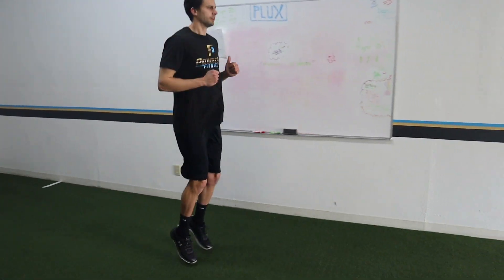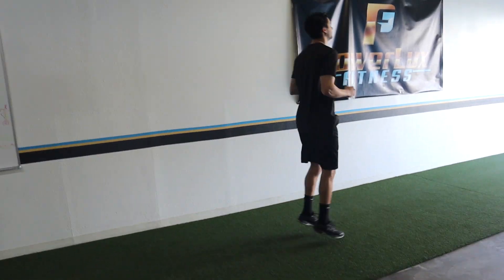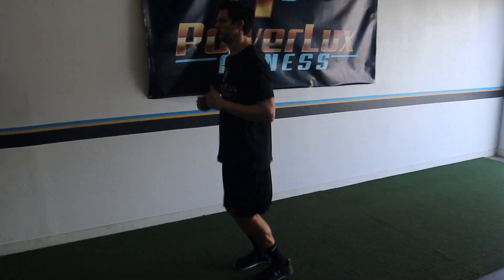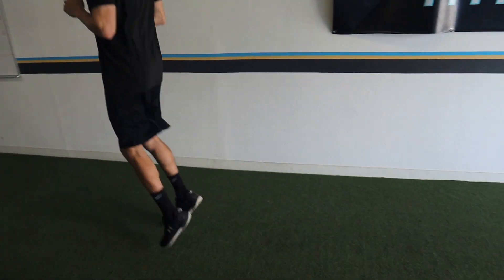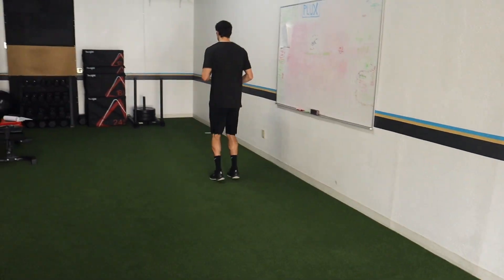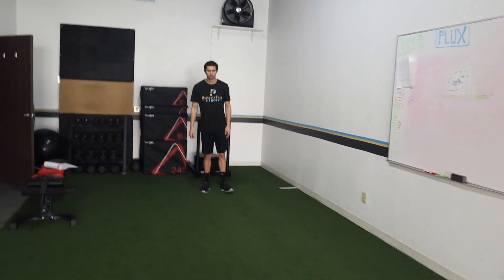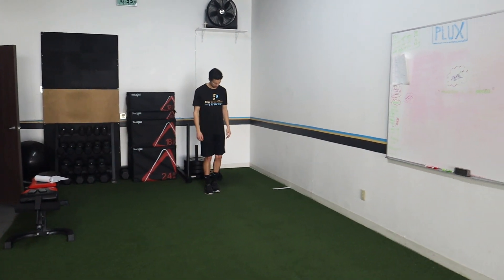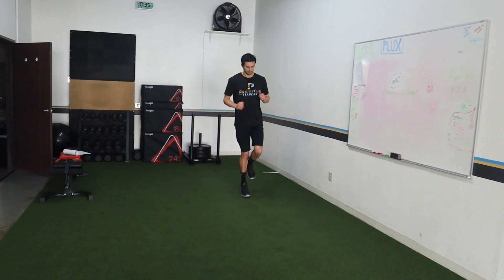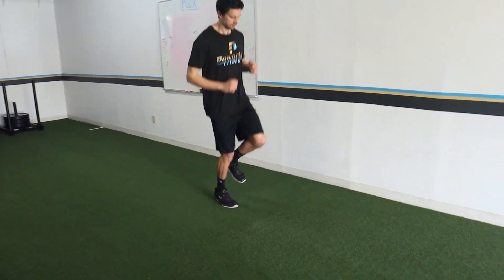You guys probably could have guessed — some variation of pogos. I love this exercise for numerous reasons, but if we're talking specifically for acceleration, it really works on building up that foot-ankle complex strength. A big part of acceleration is having a really strong foot-ankle complex. The usual routine is double, single, then alternating.